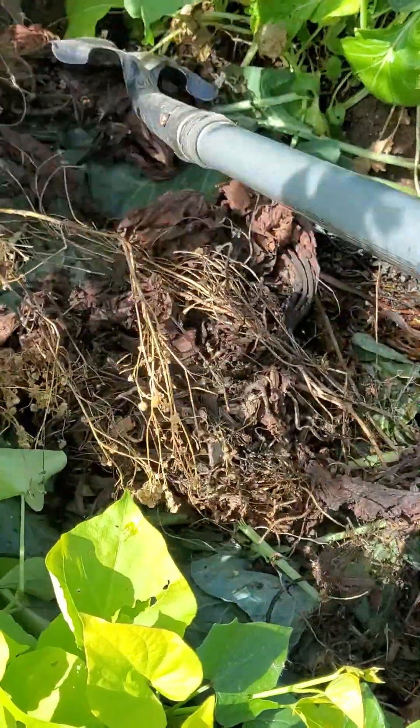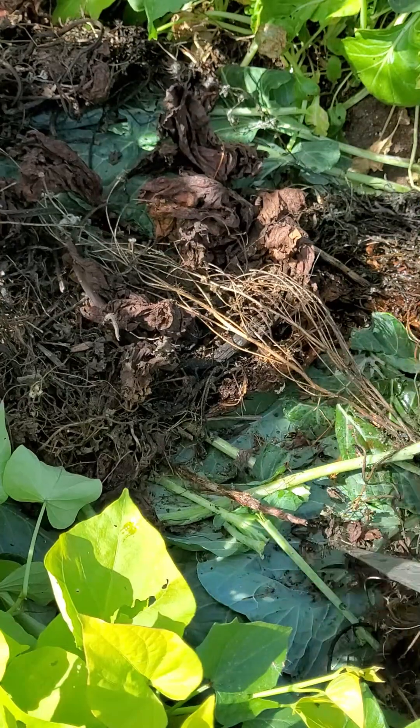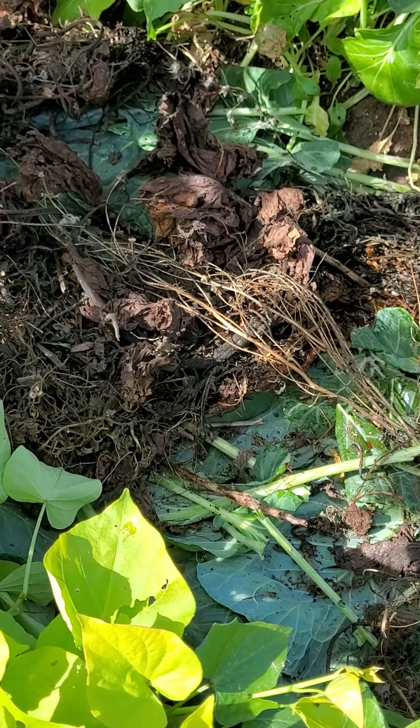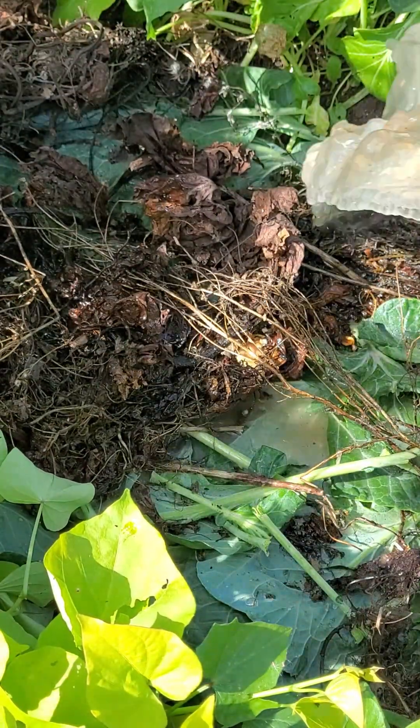We're just going to distribute the compost materials, and then we're going to water it — just making sure that they are watered so it will get composted.